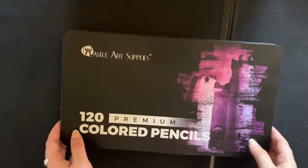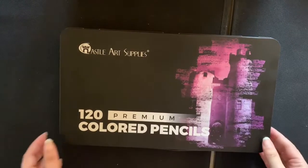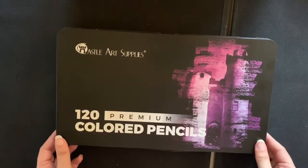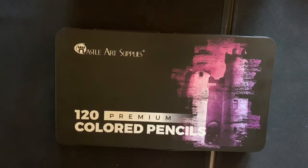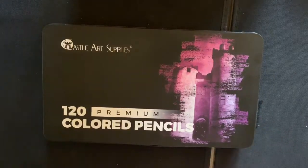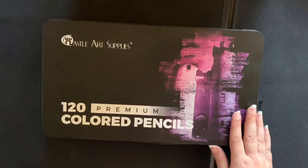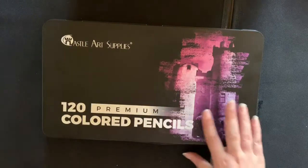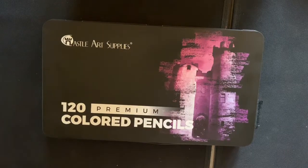Hello and welcome to a video by Debbie Loves to Color. Today I'm going to do a quick review on the Castle Art colored pencils. There are a lot of Arteza reviews out there and not so many on the Castle Arts, so I thought I'd do my opinion on them. These are the 120 premium colored pencils by Castle Art Supplies, from Amazon UK, at just under 40 pounds - in my opinion a brilliant, affordable price for a lot of color variety.